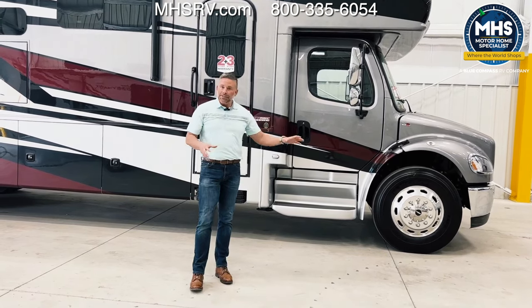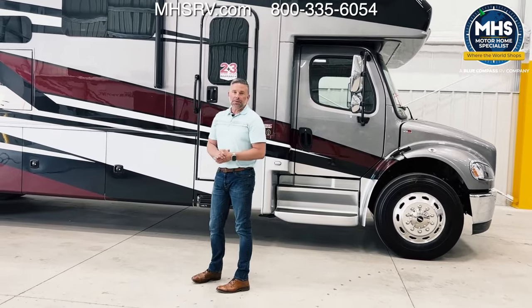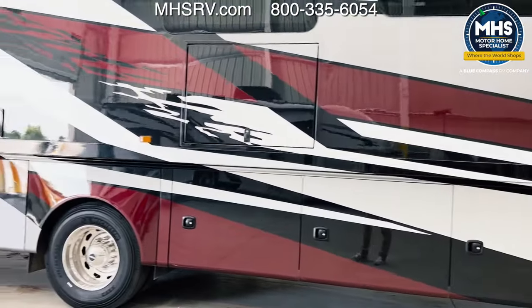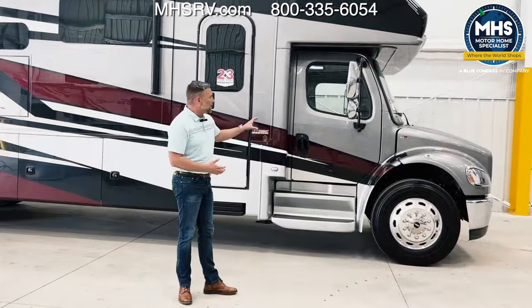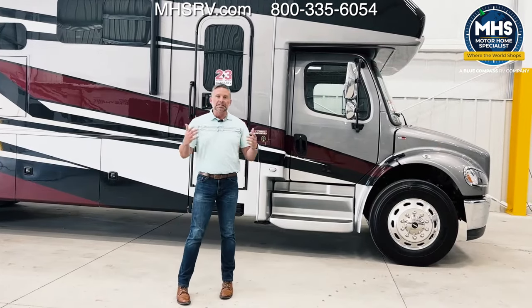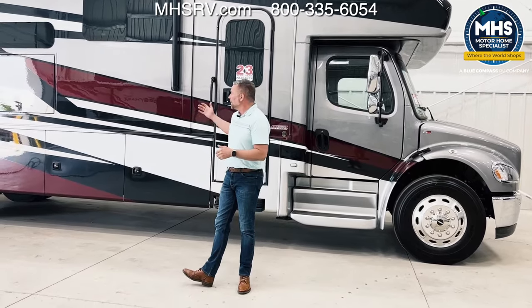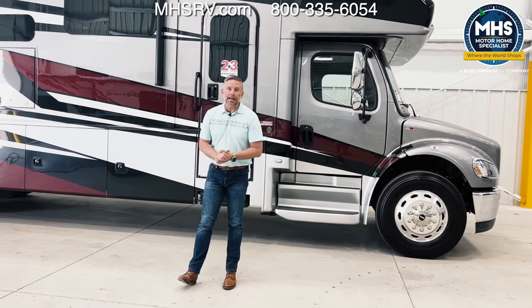So first of all, the first thing you're going to notice is this new paint scheme. For model year 2024, the exterior of the Accolade got a facelift and we think it's absolutely beautiful on this coach. A little bit aggressive since we're on a Freightliner S2 RV chassis, but at the same time subtle enough it's not going to be offensive to anybody. We do offer different color options for this paint package but your general scheme will be exactly the same.